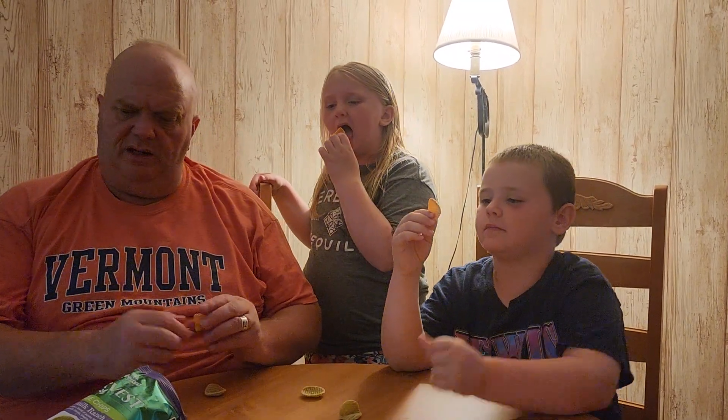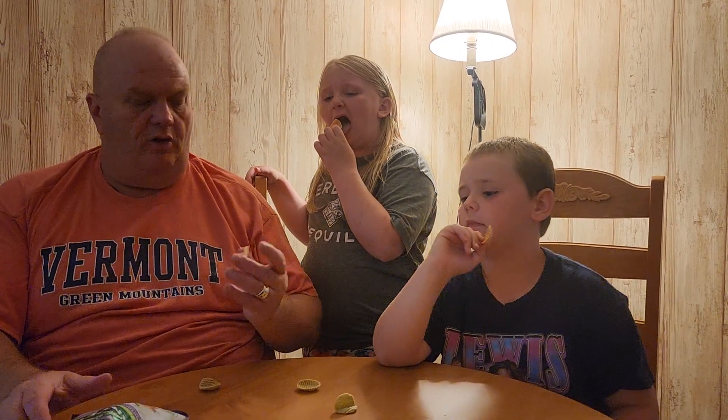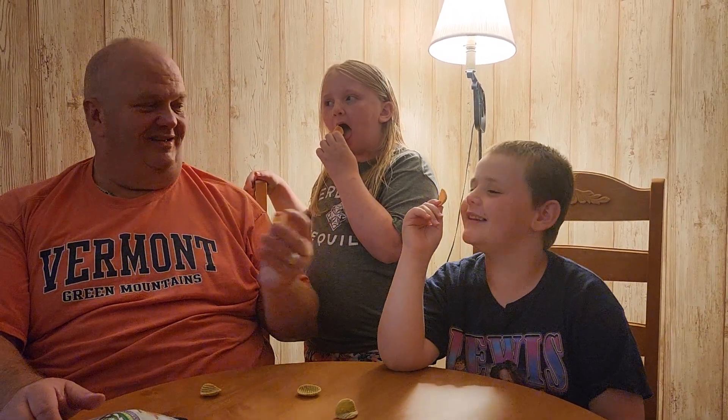What color do you want to do next? Orange. This must be... tomato. Yeah, tomato. That's not bad. Yeah.